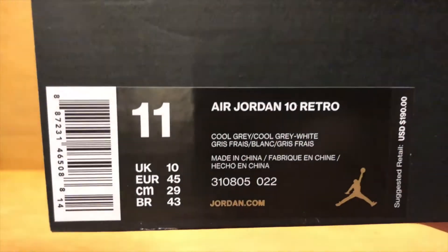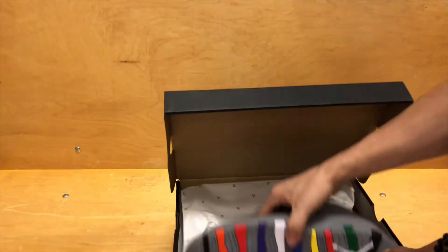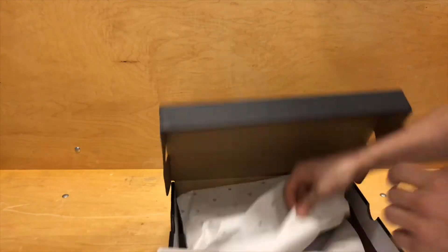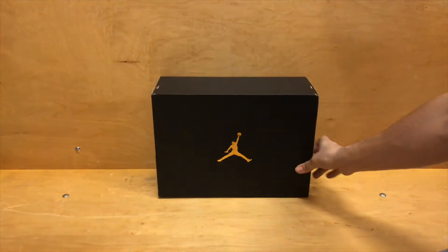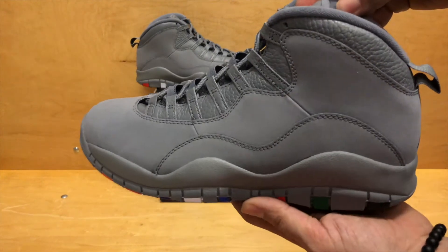All right, so let's go take a closer look at the shoe. Take a little closer look here at the box. You saw the $190 price point and like I said, these come out on January 27th. Let's just break out the shoe. Still donning the regular flat black Jordan brand box we've been seeing.